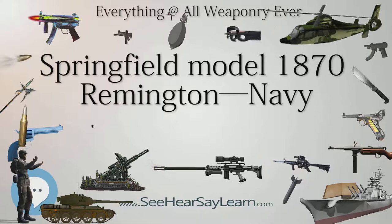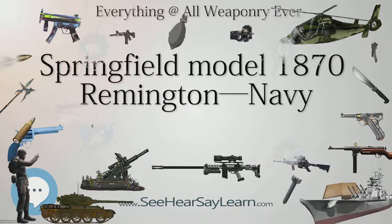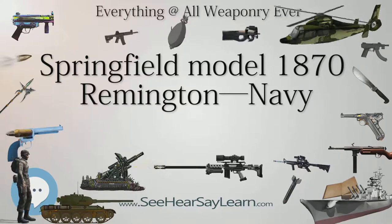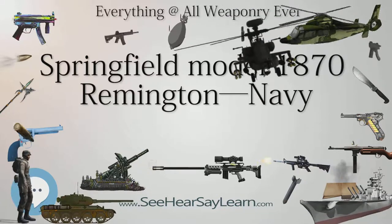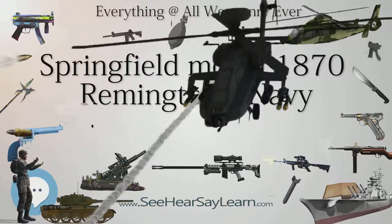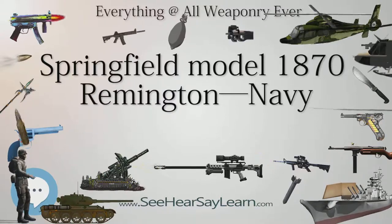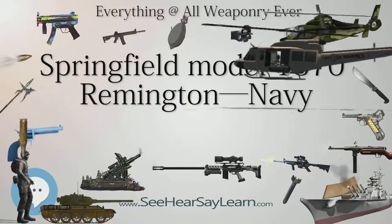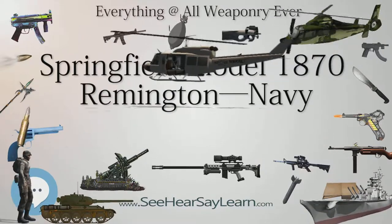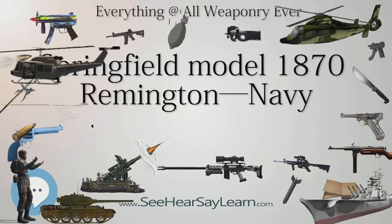Field trials of these various rifles yielded mostly positive results. In 1869, the Navy Bureau of Ordnance tested many different weapons and settled on the .50 caliber Remington Rolling Block for use by both the U.S. Navy and the U.S. Marines. Navy rifles were to be produced with bright barrels, and Marine barrels were to be browned.